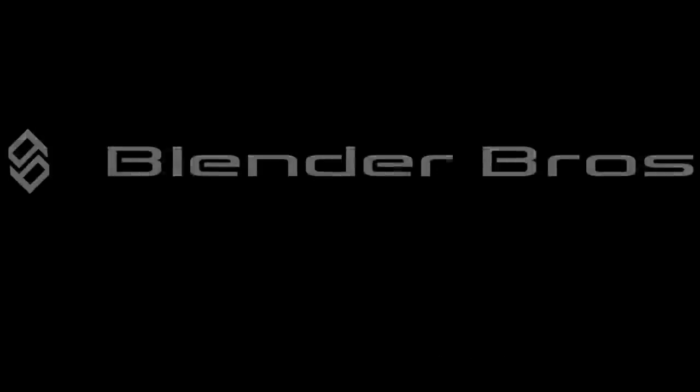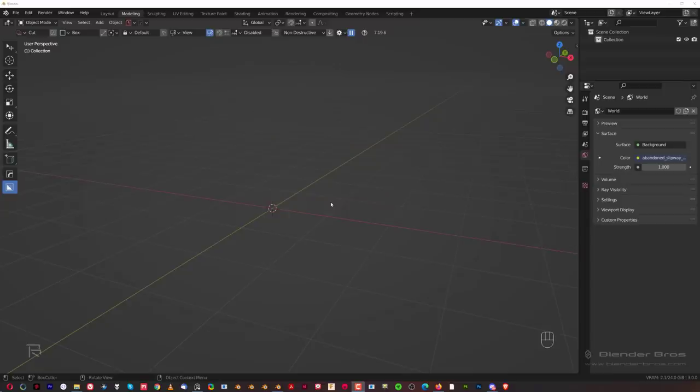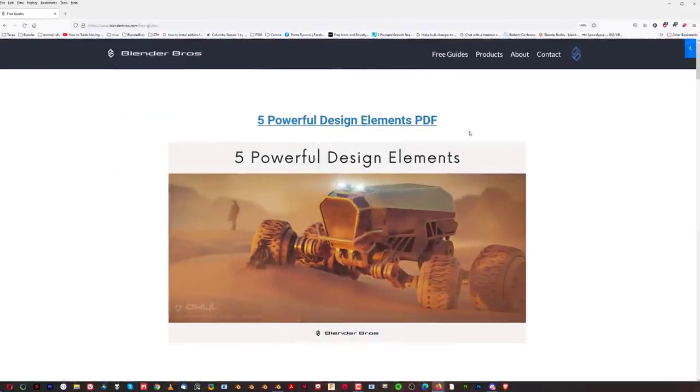Hey guys, Serio here with Anavit for Blender. In this one we're going to be designing kind of like a piece of a mech bot or some kind of a robot, and we're going to be using Hard Ops and Box Cutter of course, and most likely Machine Tools — maybe I'm going to be using Mesh Machine, I don't know yet.